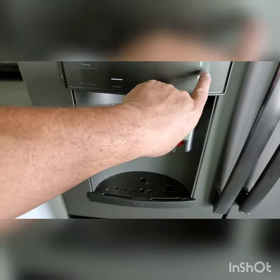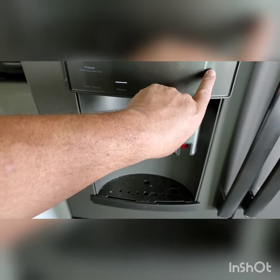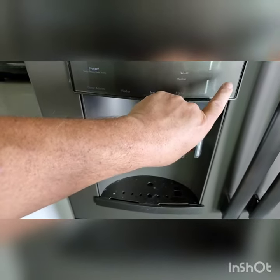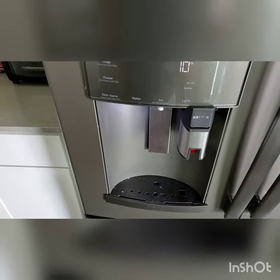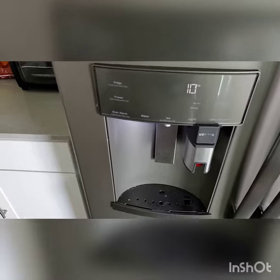Brew size — press and hold, pick your size: eight ounces or ten ounces for the glasses that are provided.